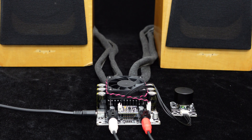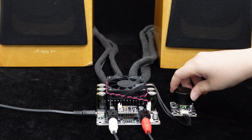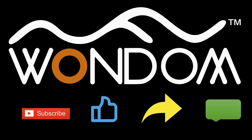Now, let's play some music. If you found this video helpful, please kindly consider liking, sharing, or leaving a comment. Thank you for your support and valuable feedback.